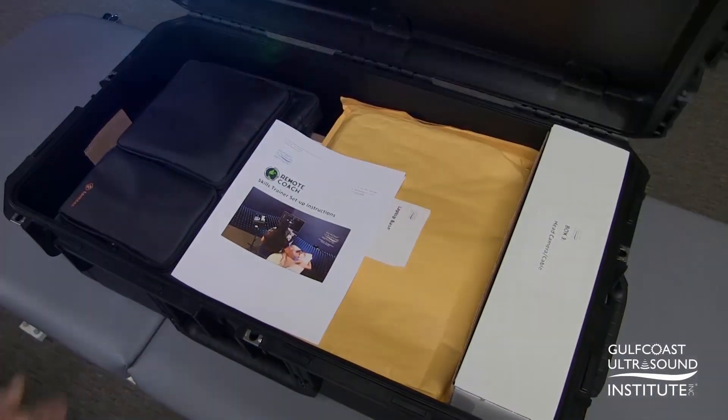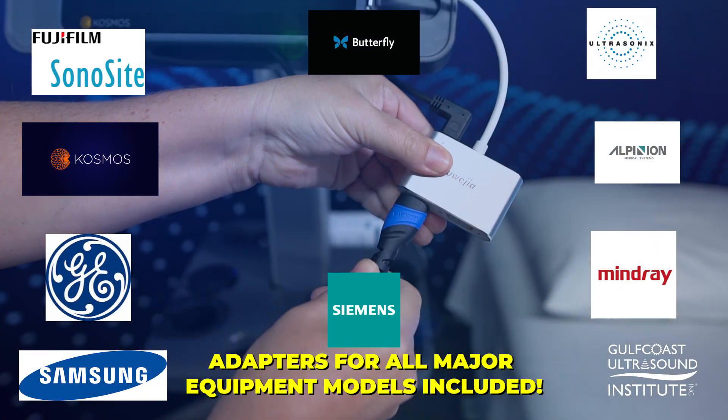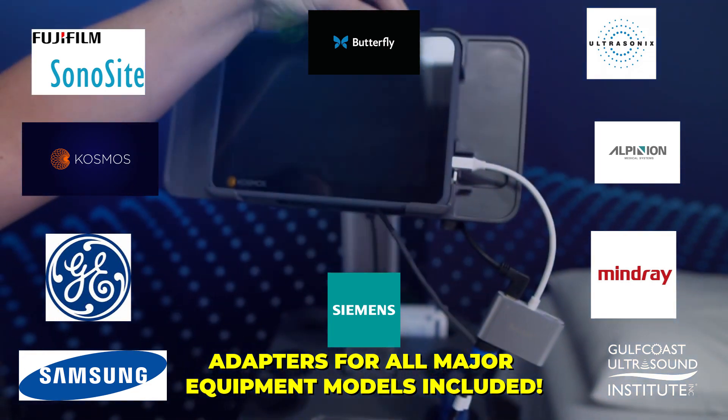The Remote Coach Virtual Skills Trainer Kit contains everything you need to get set up for your scheduled hands-on training session and is compatible with most current ultrasound equipment models.